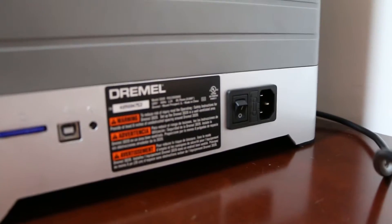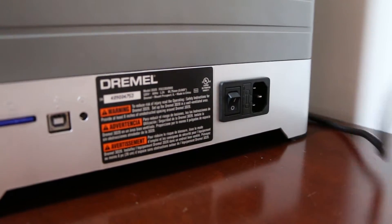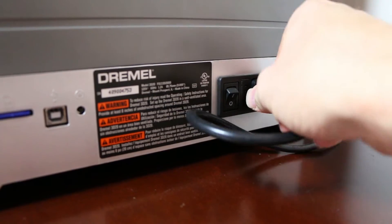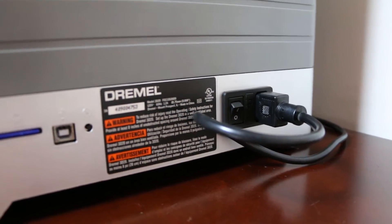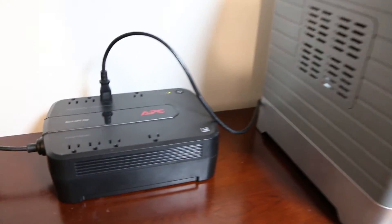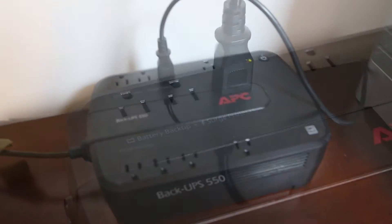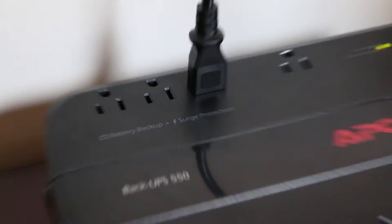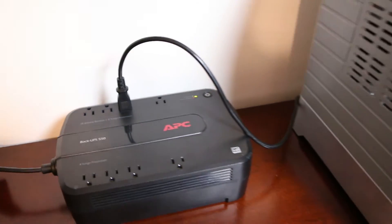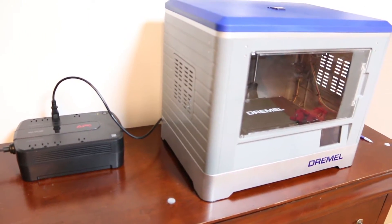Pro! It uses a normal computer cord for electricity, so if you lose the cord it's easy to replace. Con! If you lose power, it will not pick up where it left off in a print — you have to start fresh. So I use an uninterruptible power supply, or UPS, to be sure I don't lose out on a build, because if you're three hours in and you lose power, you've gotta start over.